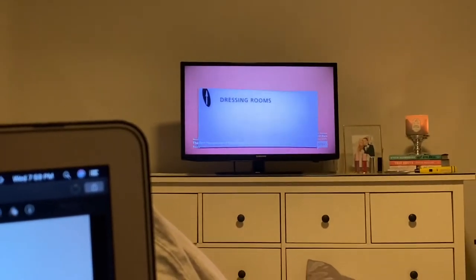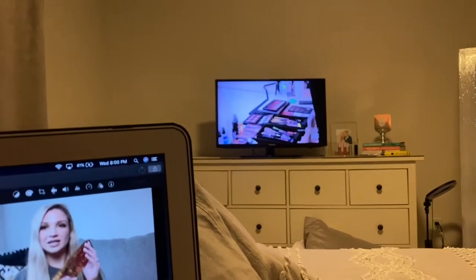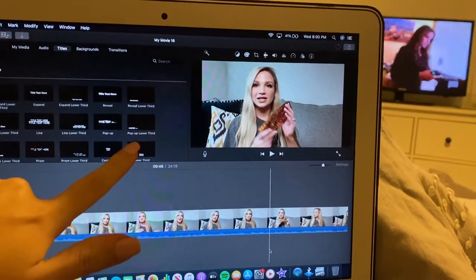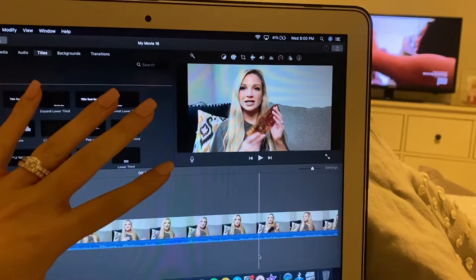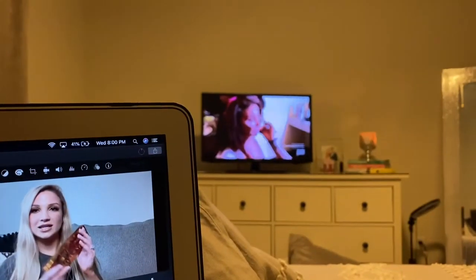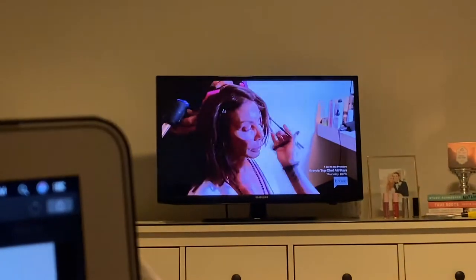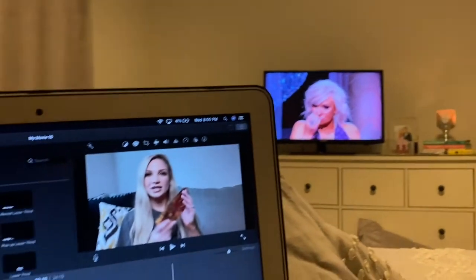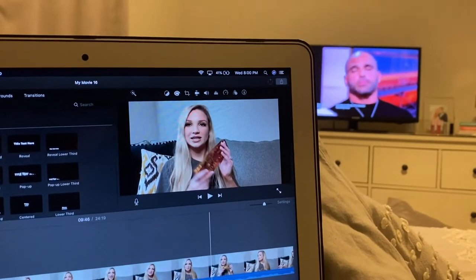Watching Real Housewives New Jersey - this is part three of the reunions. So excited. Trying to edit - this has failed six times now. I don't think I have a lot of storage left on here. I got it a couple years ago before I did YouTube and I wish I got more storage. Lucky number seven. Enjoying Real Housewives together.